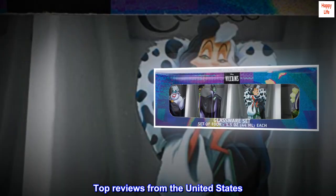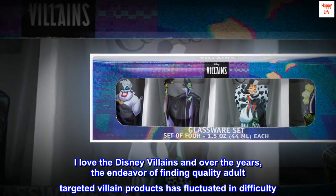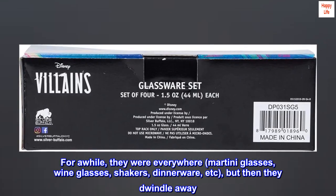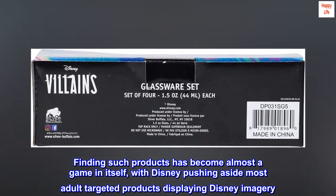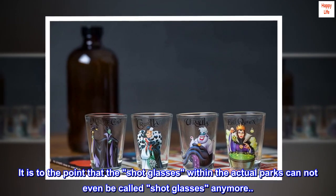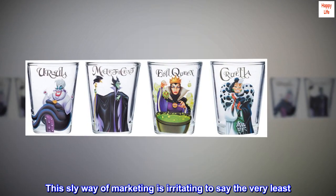Top reviews from the United States. Love these. I love the Disney villains, and over the years the endeavor of finding quality adult-targeted villain products has fluctuated in difficulty. For a while they were everywhere — martini glasses, wine glasses, shakers, dinnerware, etc. — but then they dwindle away. Finding such products has become almost a game in itself, with Disney pushing aside most adult-targeted products displaying Disney imagery. It is to the point that the shot glasses within the actual parks cannot even be called shot glasses anymore; they are labeled and referred to as toothpick holders. This sly way of marketing is irritating to say the very least.